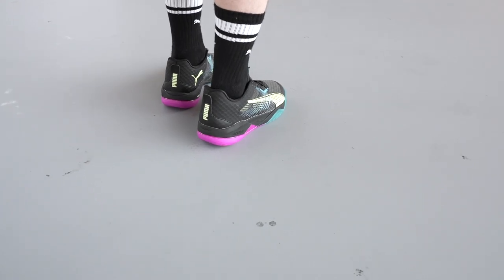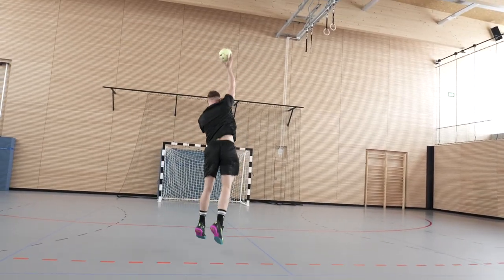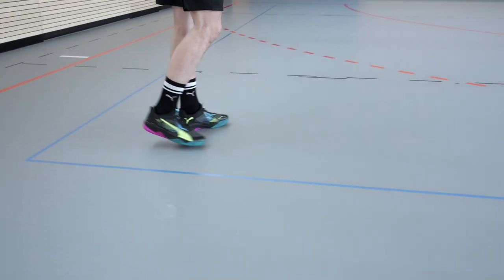I currently play with the Puma Lemonade because I think it's a great shoe. Puma have developed a lot of good handball shoes, especially in the last few years. The shoes are really good because they have a good lockdown in the heel and the midsole — it's like they have a great support.